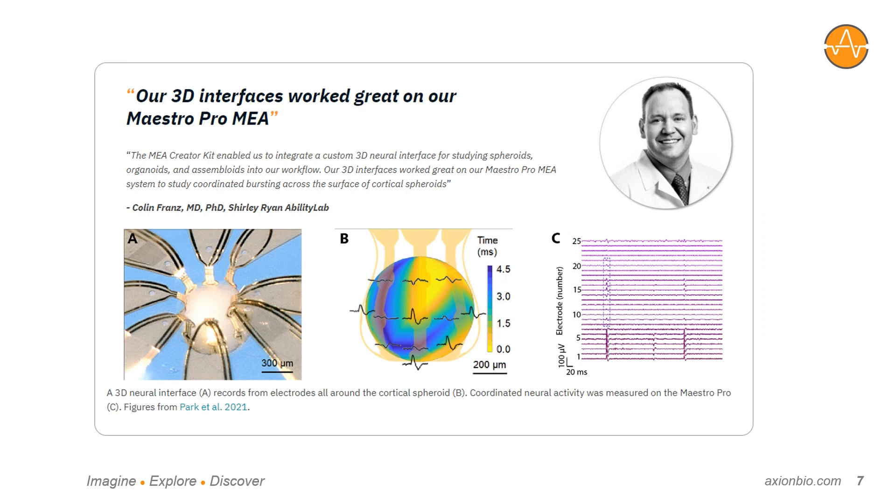As a quick example, we worked with Colin Franz's group at the Shirley-Ryan Ability Lab on an early prototype to provide proof-of-concept data recording from neural organoids with a novel 3D electrode design. Using this flower-shaped design made to wrap around a neural organoid, they were able to record from different sides of the organoids to study coordinated activity across the surfaces of the organoids. This data is now published in Science Advances.